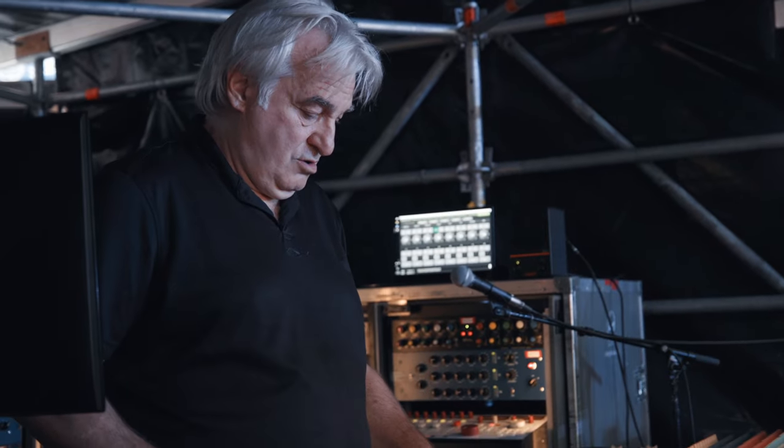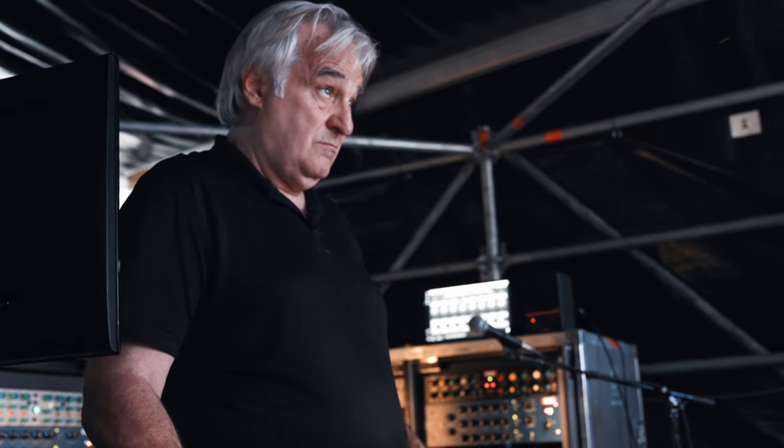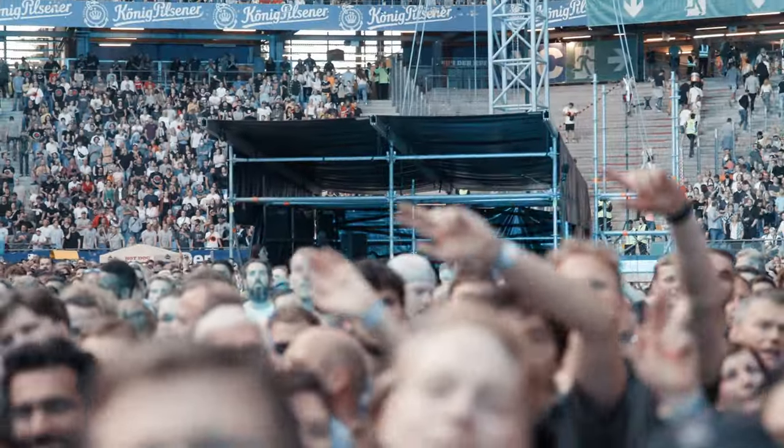I became a sound engineer when I was a teenager. I started working for local bands in the area I grew up in. One of the bands had a very sophisticated PA system for that time, and I was lucky enough to get the mix on it. My first tour was with a band called The Crystal, and that took me around the United States. I saw different sized venues and different places.